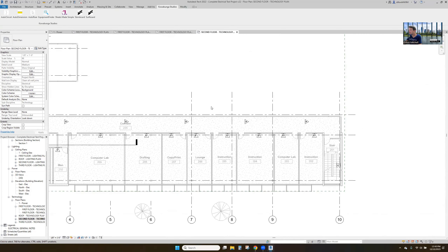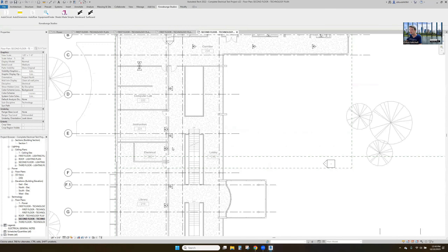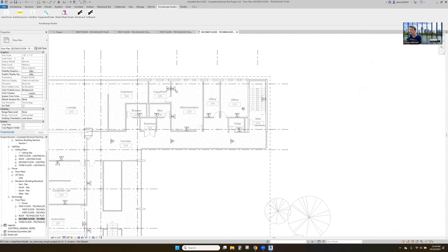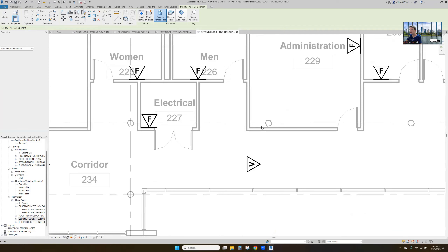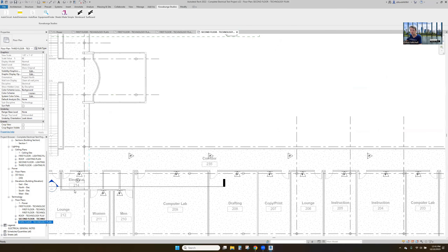Here are our ceiling-mounted strobes — that helps a ton. Put another one in the computer lab, offset these a little bit. Same thing in the administration room. Rents, electrical room, offices — we're good. So there's that floor. Third floor technology — some of this is going to be where we haven't even placed our low voltage stuff yet.